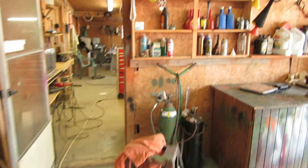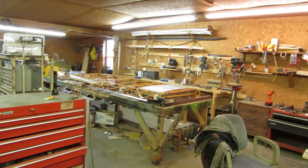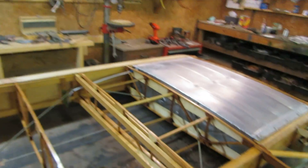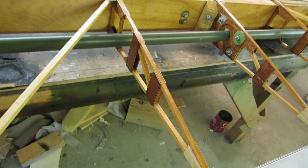I've got a wing in here ready to cover and I thought I'd make a movie of it. There's been some interest in this little airplane with people following it, so we'll show what the inside of the wing looks like.